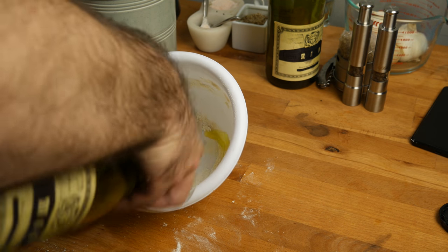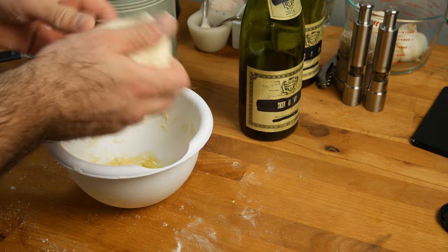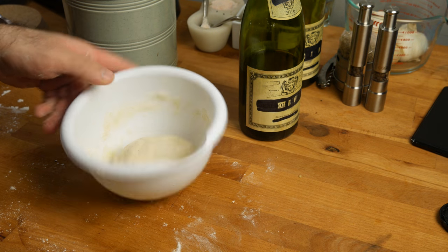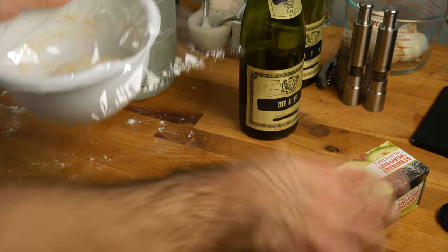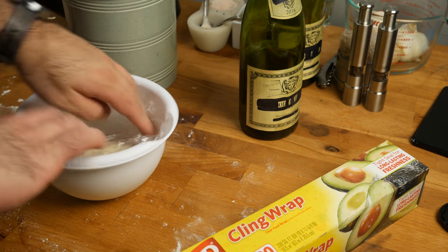Throw it back into an oiled bowl, cover with plastic wrap, and let it sit and rise at room temperature for no less than half an hour.